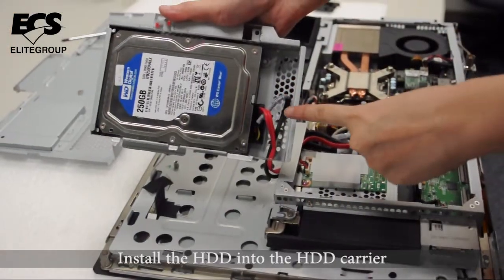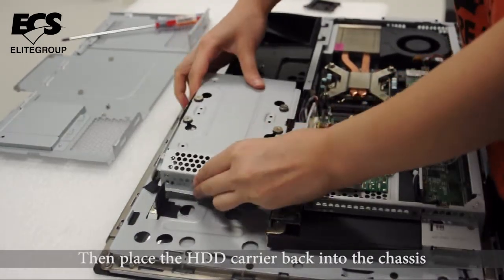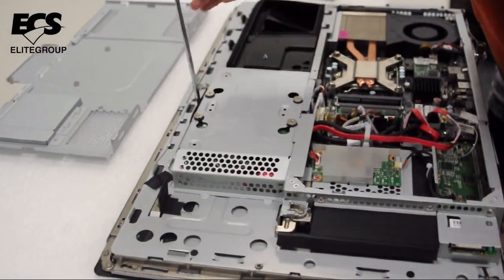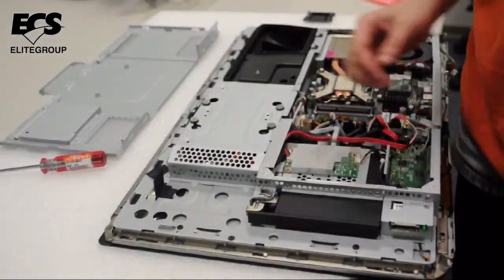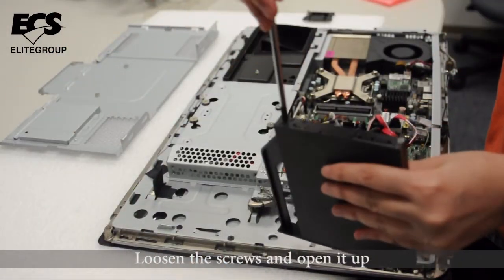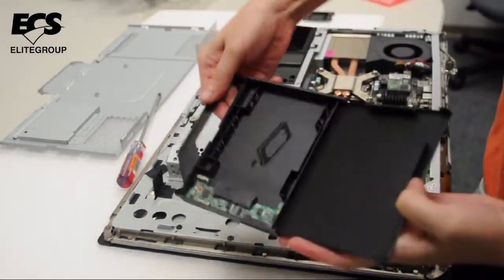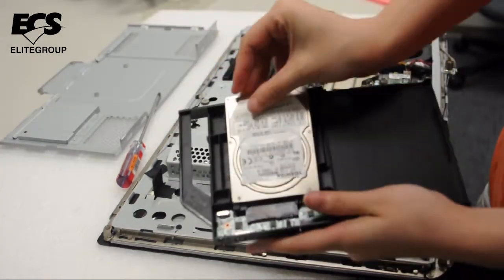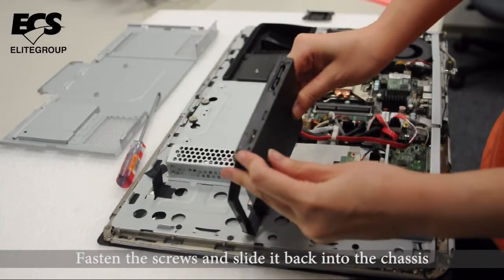Install the hard drive into the hard drive carrier, then place the hard drive carrier back into the chassis and secure it with screws. To install the additional portable hard drive carrier, loosen the screws and open it up, install the hard drive, then fasten the screws and slide it back into the chassis.